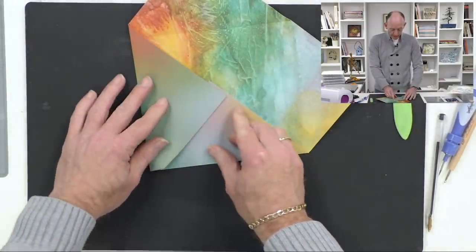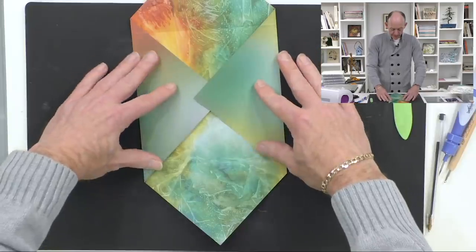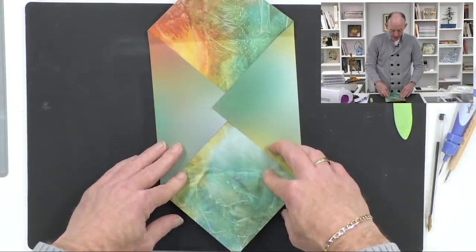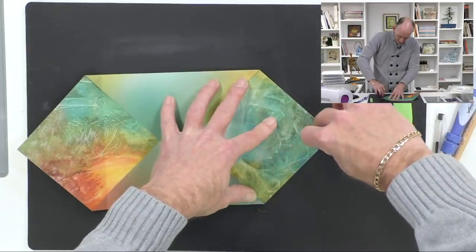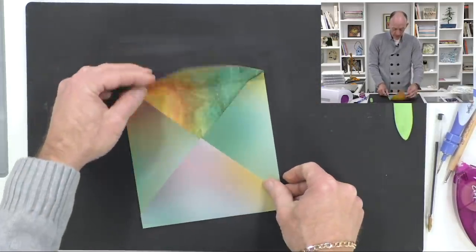I can now bring in two sides first, then bring that one up, and it gives me that perfect envelope shape. I'm just going to tape along those two edges — you can use wet glue if you prefer — fold that in, and that is now my envelope. When I turn it over — I said I was going for the more vibrant side — that's what it looks like! Now my card fits perfectly in the envelope.